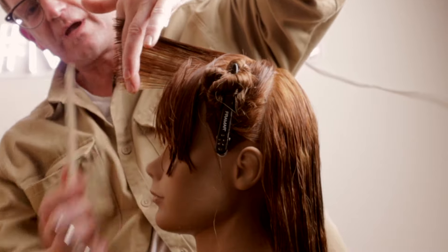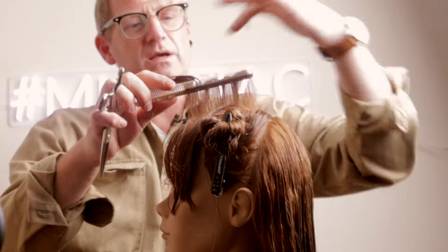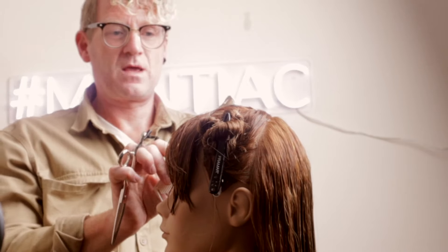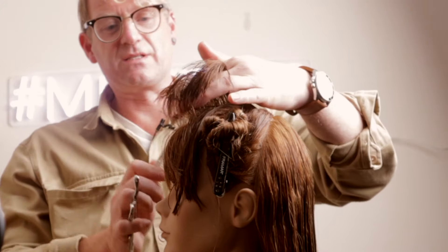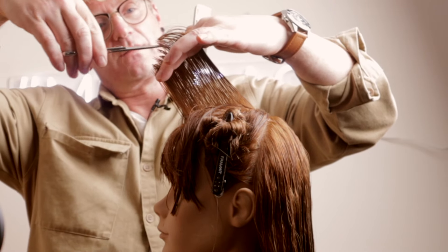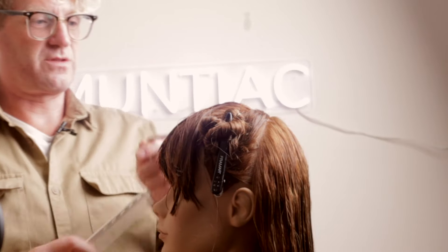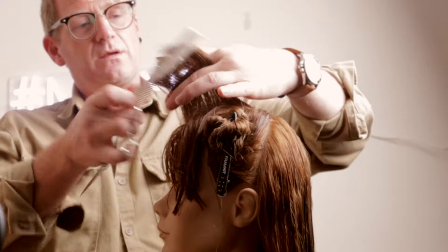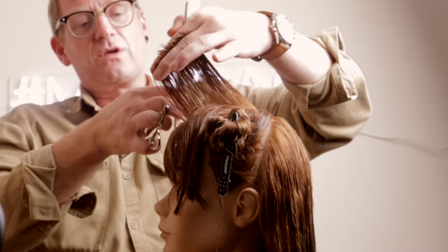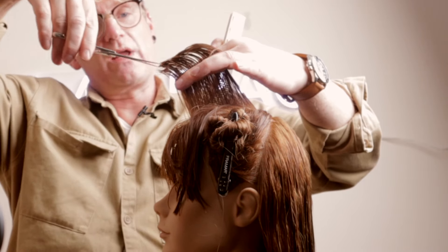Our guide for the rest of the haircut is a central section from the crown down to the front of the fringe. We're simply going to elevate this and take a tiny bit off the internal layer by point cutting, following it back to the crown area. Then we take another section and over-direct it back to the center, just following the guide we've created.